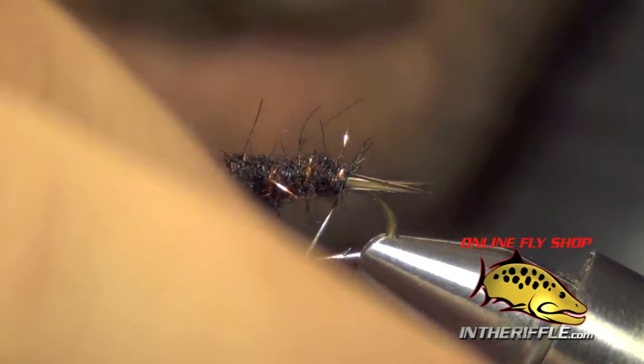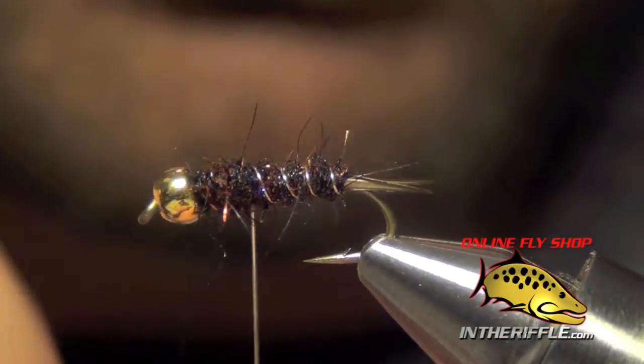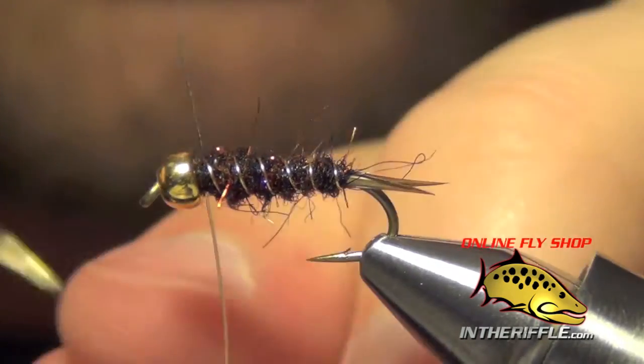Now the next thing we're going to do is just counter-wrap this wire through the body, spiraling it forward. Then I can capture that once I get to the front.